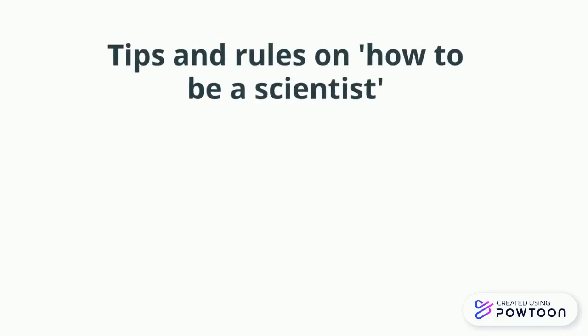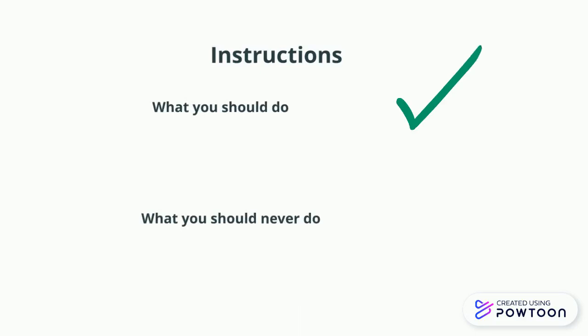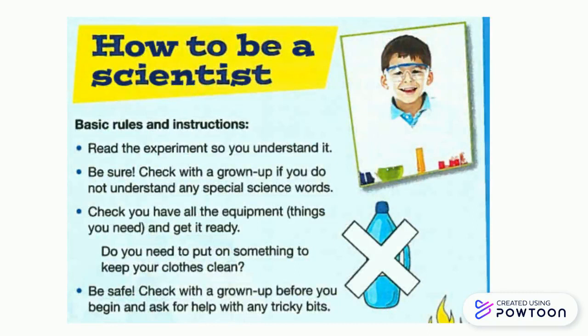Now, let us look at a poster which gives us a few tips and rules on how to be a scientist. Listen to the instructions carefully. It gives information on what you should do and what you should never do. Let's have a look at the poster now. How to be a scientist — basic rules and instructions.